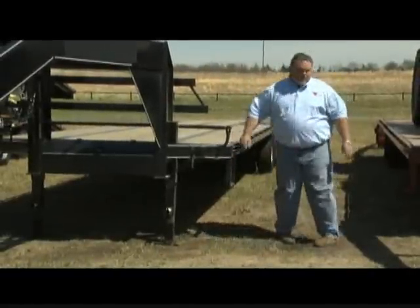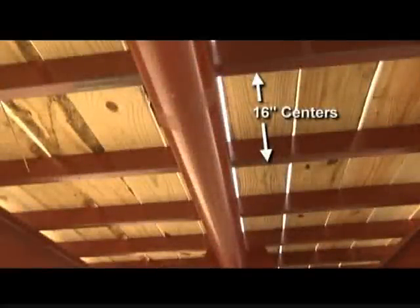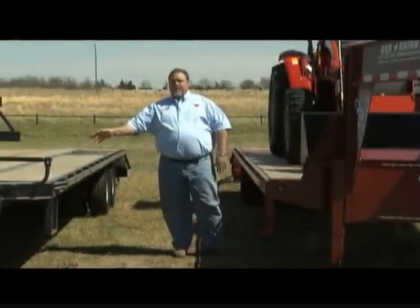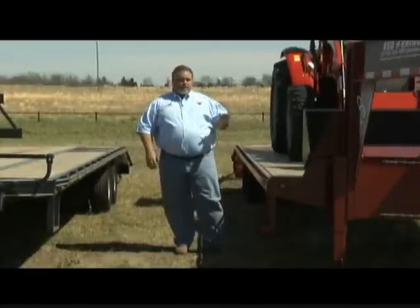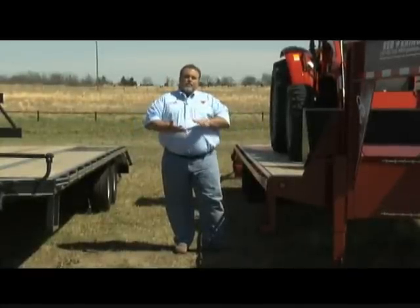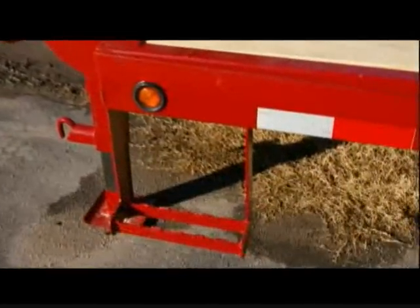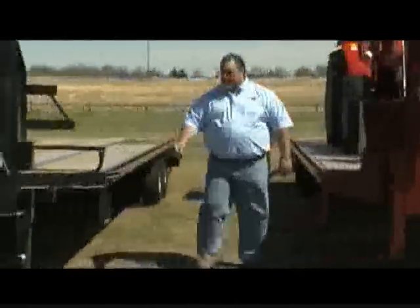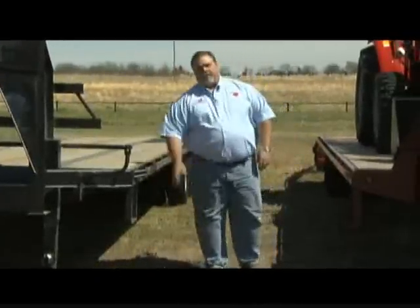As we go back through the trailer, a couple more features. The crossmembers — this trailer has rectangular tubing on 16-inch centers, while the competitor's trailer is on 18-inch centers, and I've seen some trailers out to 24 inches. Obviously, closer centers give more strength and rigidity to the trailer. The side steps here have a serrated grip so you won't slip, and a hand hold. Competitors usually use a piece of flat iron that's slick and smooth — if your boots are muddy you can slip and hurt yourself.